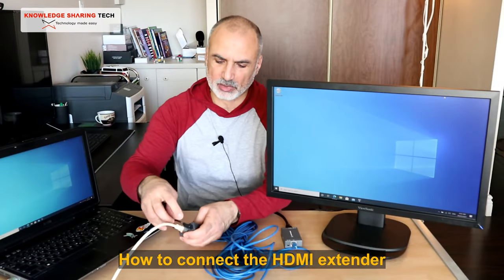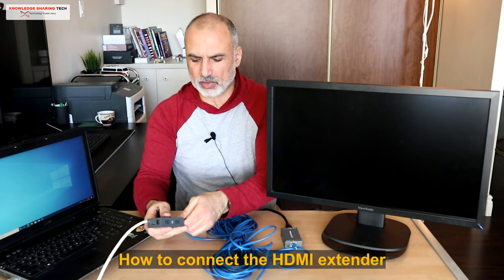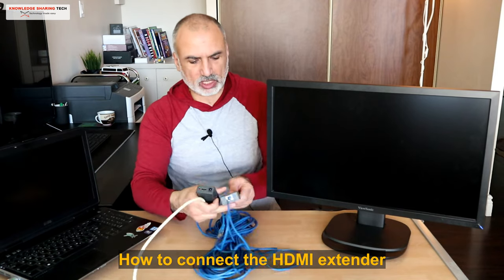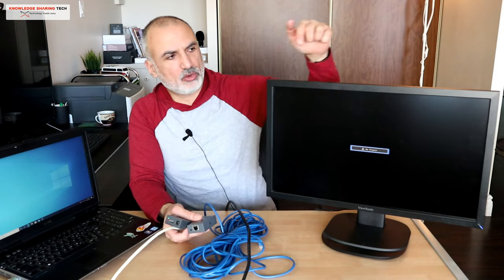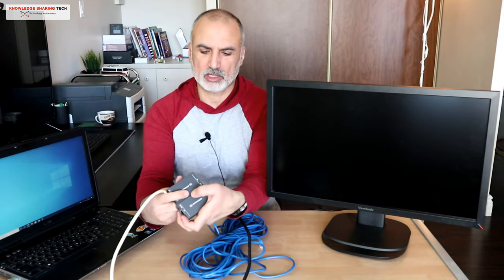I'm going to unhook everything and show you from A to Z how you can hook it up. This is the machine unhooked, and as you can see the display is no longer showing.